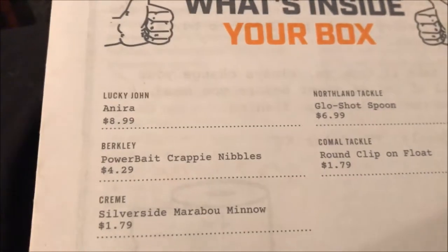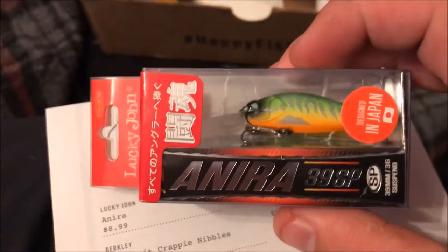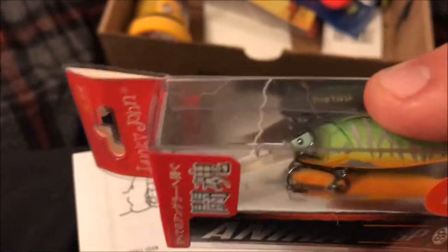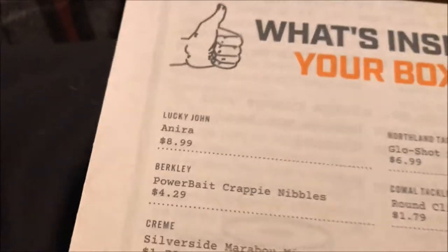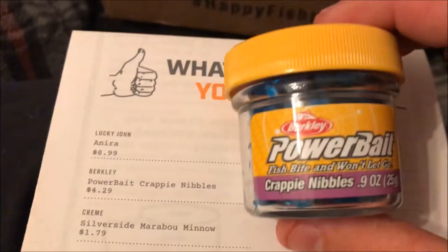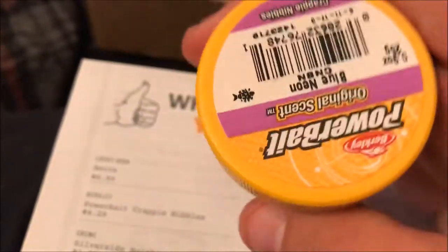We got the Lucky John Nero — awesome looking little crankbait. He catches some bass and bream and crappie on that, that'll be great. And that retails for $8.99. Then we got the Berkley Powerbait Crappie Nibbles. You could probably catch anything in the world on that, looks pretty cool though. And that's $4.29.